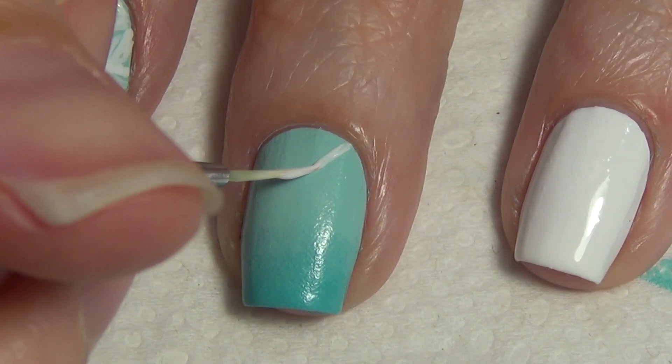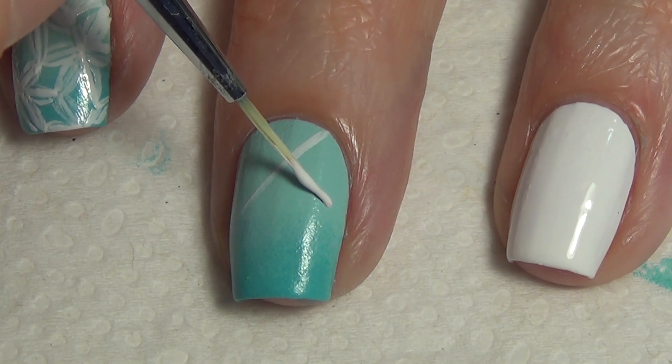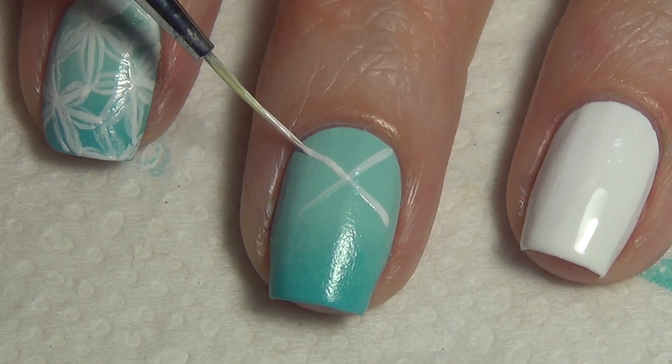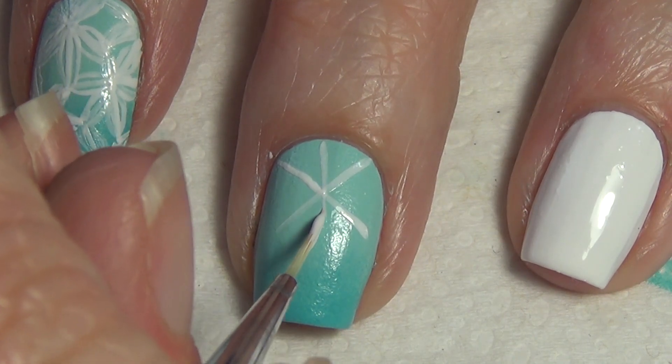To get that floral pattern on your nail, you're going to start by creating the base for the first flower. Add an X to your nail with a thin art brush — I'm using my white polish to create that X. Once I create the X, I add one more line down the center of the X, and this will give you a six-sided flower.